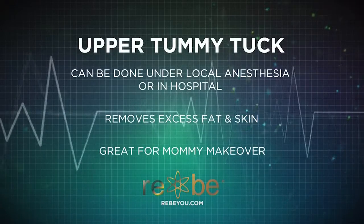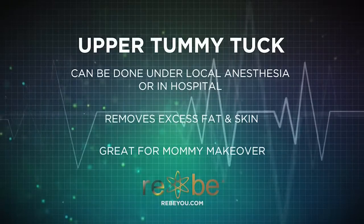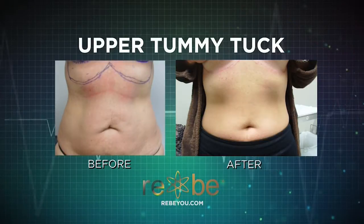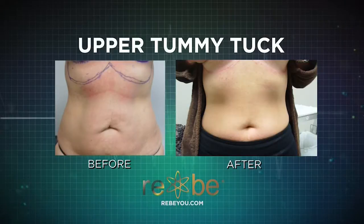The incision is placed strategically underneath the curves of your breasts. It does tend to make your breasts shaped a little more youthful. It lifts the skin up on your tummy and will tighten out an awful lot of the wrinkles on your tummy, and generally heals with acceptable scarring.